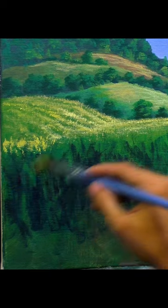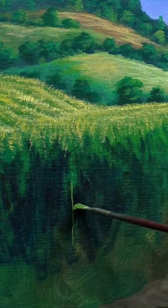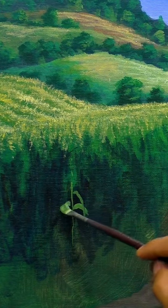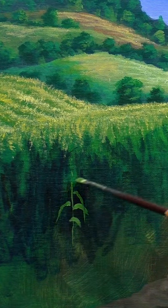Once the background is complete, it's time to start adding the details. We will use a smaller flat brush to paint the trunk and leaves. Make sure the leaves are lighter yellow green in color to create a realistic effect.